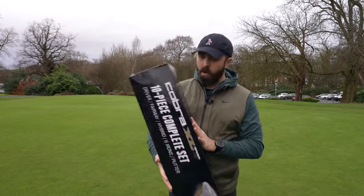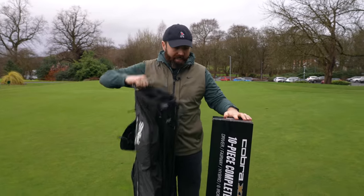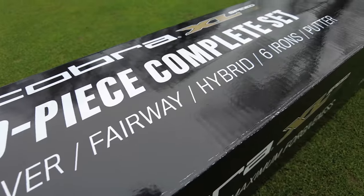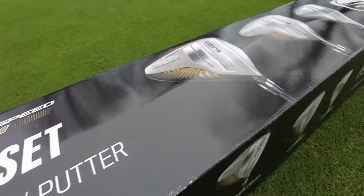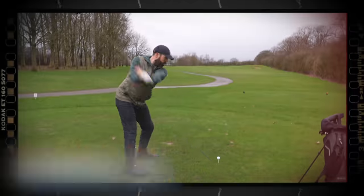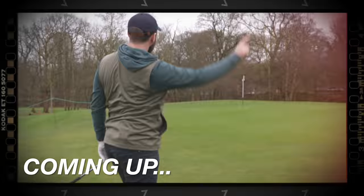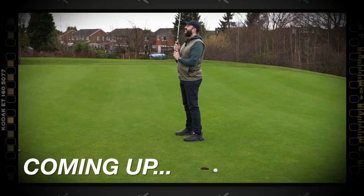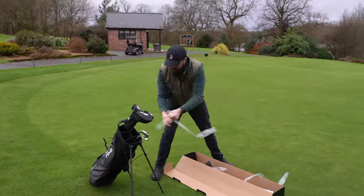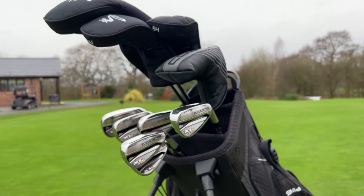Just like that I'm at the golf course. The Cobra XL Speed doesn't come with a bag, so I've brought my empty golf bag to load it up. Let's unbox it and see what's inside. What's interesting is there's literally no information on the box at all, bar what clubs you actually get — so this is going to be a bit of a mystery.